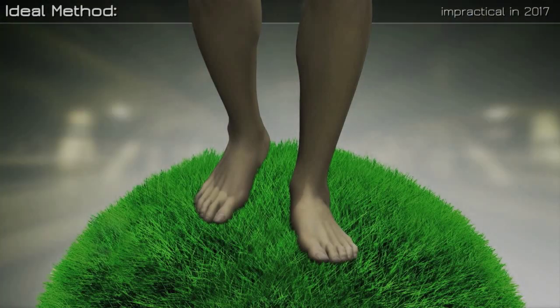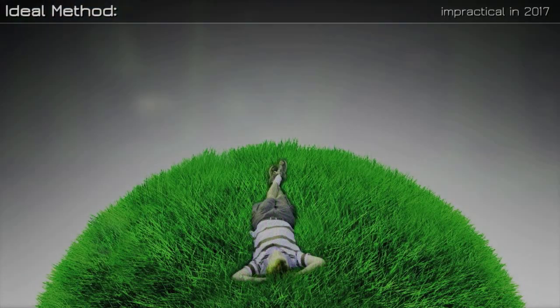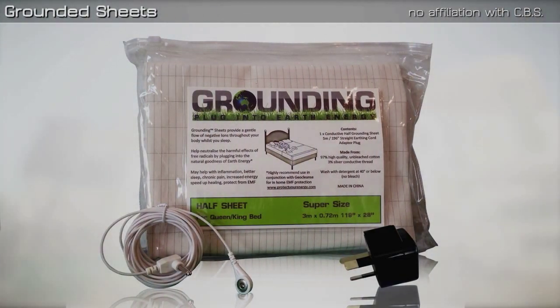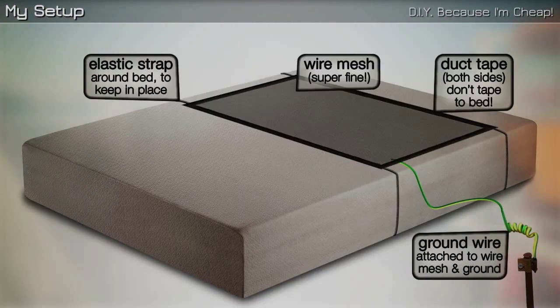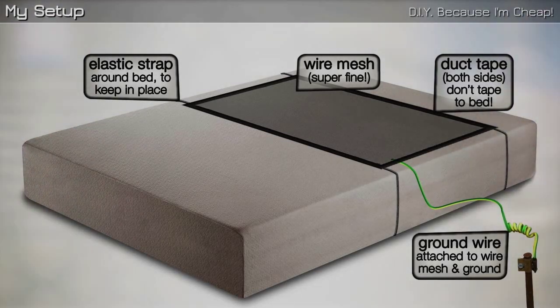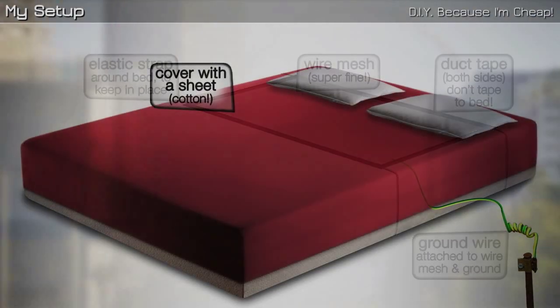The most effective way of doing this is to ground yourself when you're asleep, which is when the human body does most of its recovery and growth. You can buy grounded sheets but they're pretty pricey. I experimented for a while and what I've settled on — and this is by no means the best way of doing it, this is just what I've done — it's got some very fine wire mesh which I've soldered a cable onto, which goes through a fuse and then is connected either to the ground wire in the wall plug, or a metal stake going into the ground so the cable goes out the window.